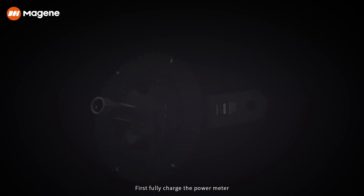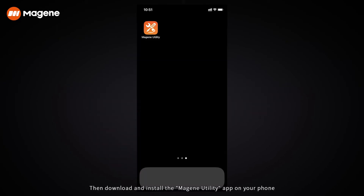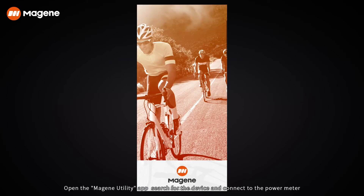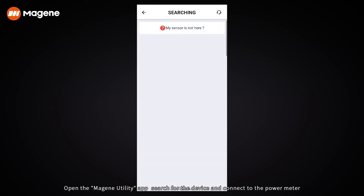Activate calibration. First, fully charge the power meter. Then, download and install the MarGene Utility app on your phone. Open the MarGene Utility app, search for the device, and connect to the power meter.